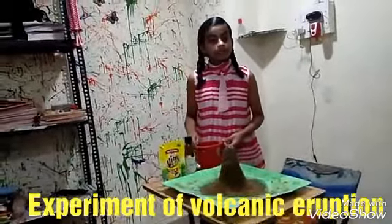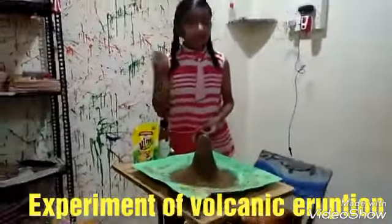So friends, let me tell you how to make a model of volcanic mountain with eruptions.